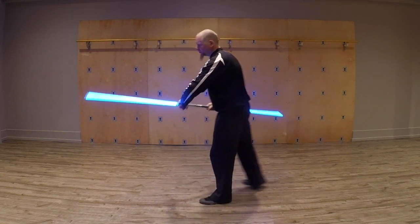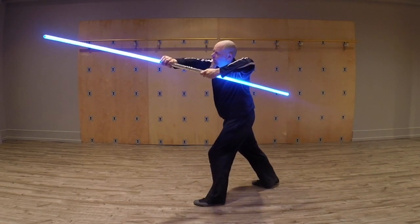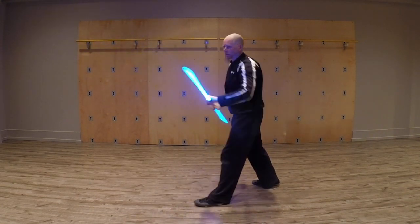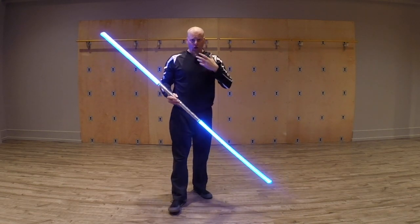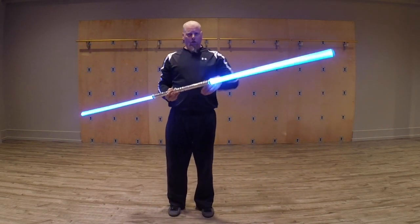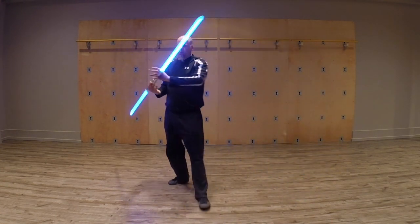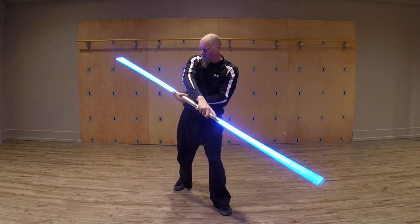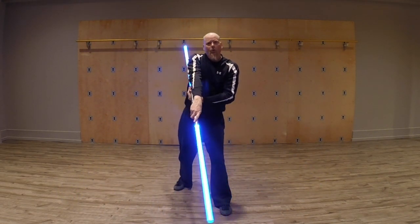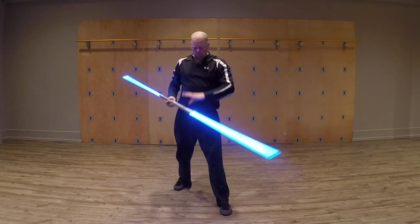That also comes into play when we reach forward. It's easy to keep track of that when you're by yourself, but when you're going up against another person, you'll find that when I go for something here, it is difficult not to let this bounce right off of your body. So that is something to keep in mind.